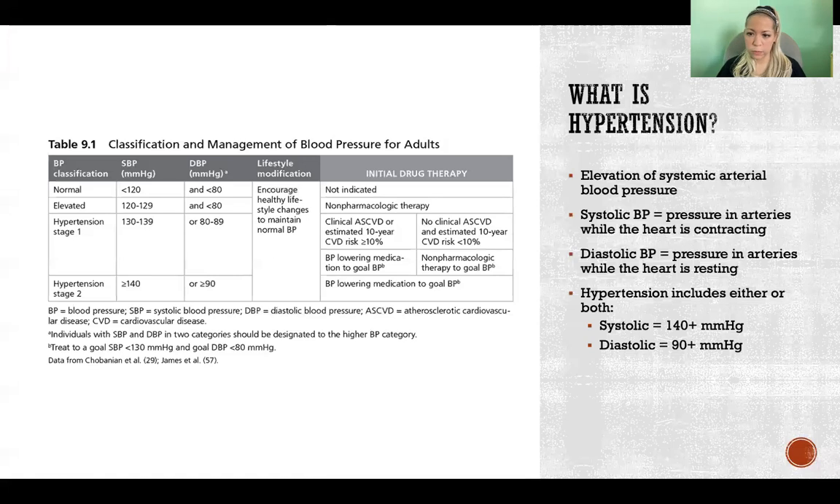Systolic blood pressure is the pressure in the arteries while the ventricles of the heart are contracting to eject blood out into the arterial system. Diastolic blood pressure is the pressure in the arteries while the heart is resting and filling again with blood before it contracts again to eject that blood.